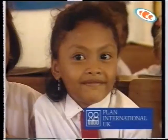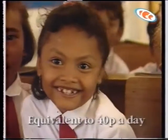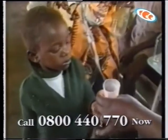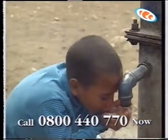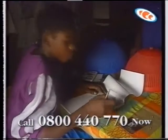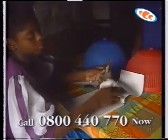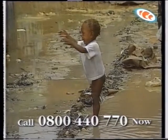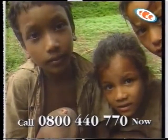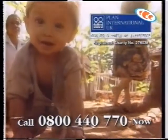You can change that by sponsoring a child through Plan International. You give a future to them, their family, and community, and it costs the equivalent of just 40 pence a day. That money builds schools and clinics and provides clean, safe drinking water. In return you'll receive regular letters from your sponsored child. These children are desperate for your help, so call Plan now on 0800 440 770. Please give a child a future today.